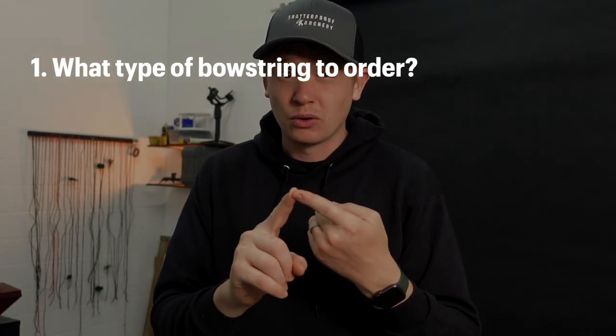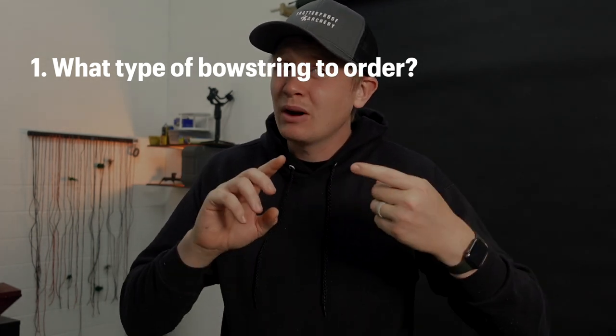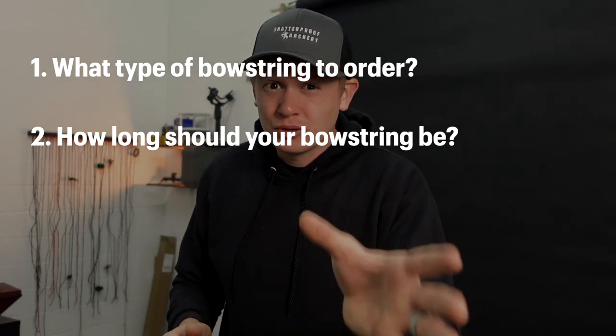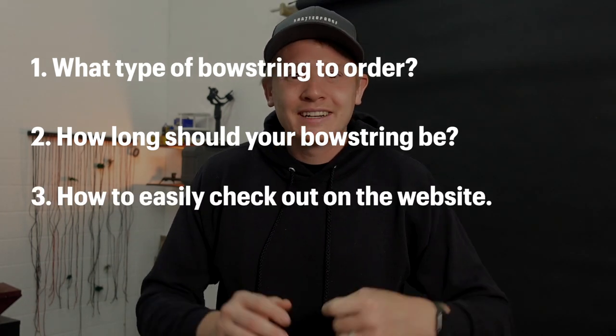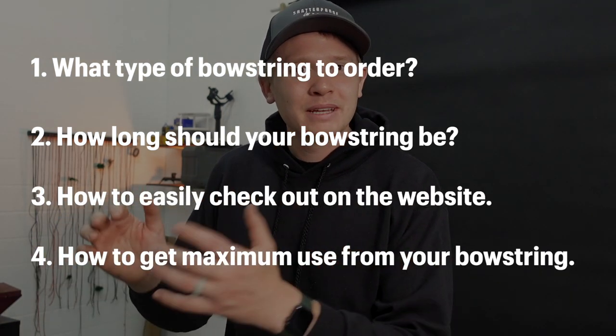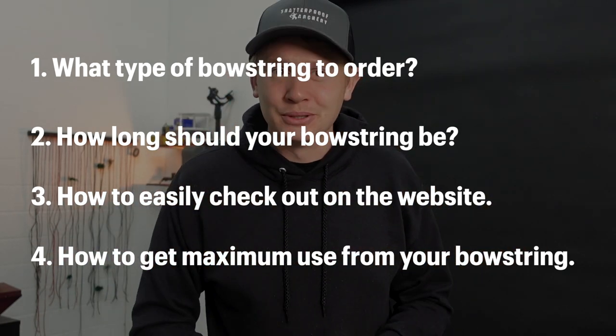Thank you so much for your interest in the Shatterproof Archery bowstrings. I'm making this quick video to cover: one, what type of bowstring to order — B55, D97, or Fastflight, and what's the difference; two, how long of a bowstring you should get, because the most annoying thing is to order a bowstring and get the wrong size; and how to easily check out on the website. From Shatterproof Archery, something we always say internally about our customers is that we are for you, and what that means is we always want to make the situation right.